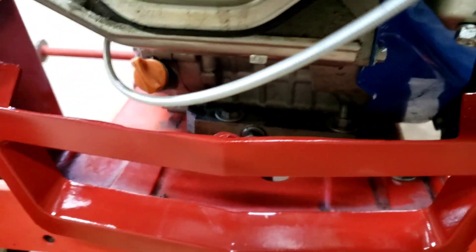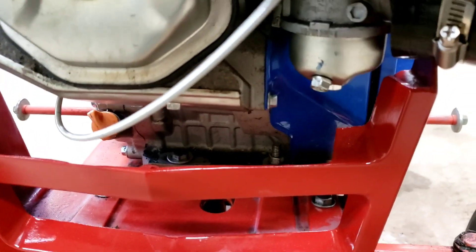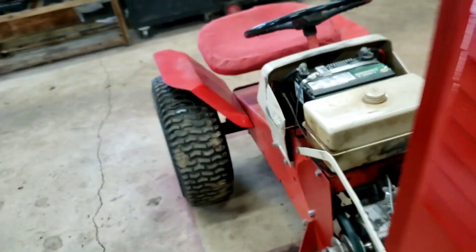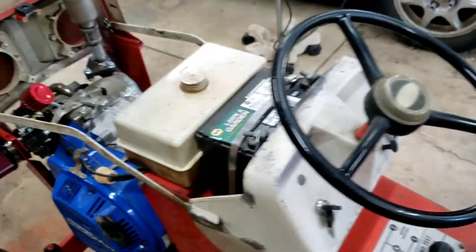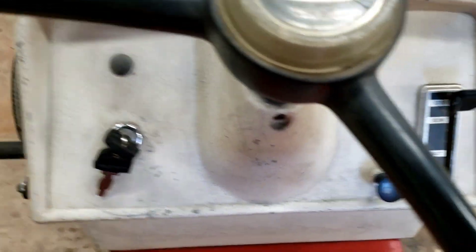The mounting bolts for the engine — obviously we had to drill new holes for those to get them mounted in there. Sorry, I can't get it to really focus that well and can't really show you underneath. This little tractor did not come with a key start, so we installed the one that came with this motor. You can kind of see here where we ended up putting it.